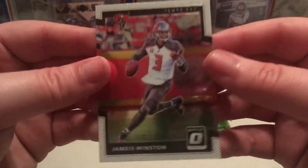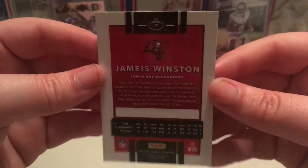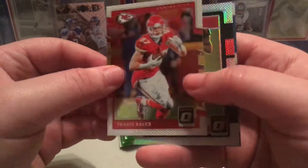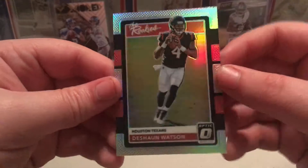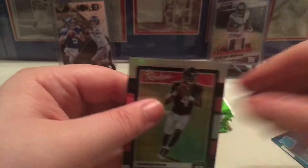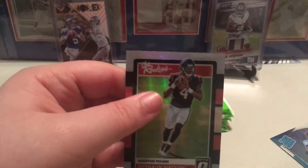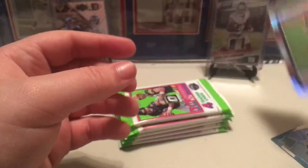In case you haven't seen the cards, here's the front of it and the back of it. I actually like these cards — I like them better than just the base Donruss. We got Travis Kelce and a Deshaun Watson rookie — I'll put that in a penny sleeve. It's actually a really nice card.